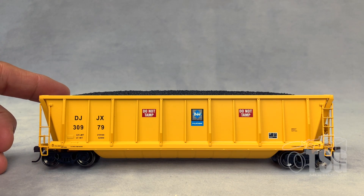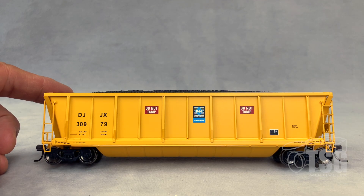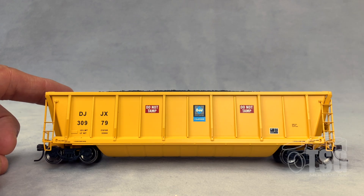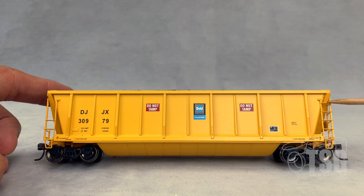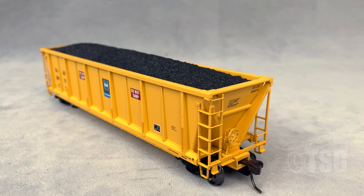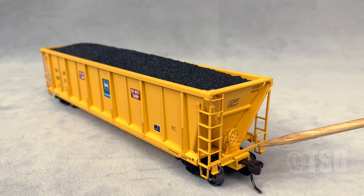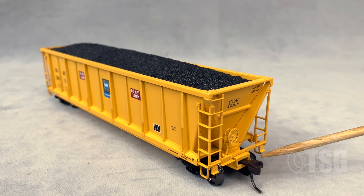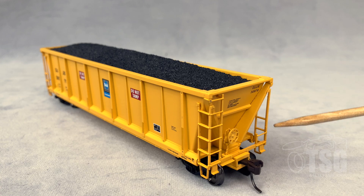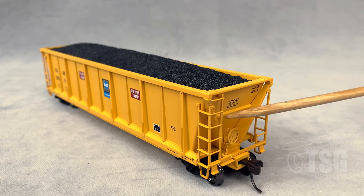As you can see from the side view of this model, it has a very consistently applied paint job, and all of these markings are legible. Even the smallest stuff down in here is legible with magnification. As you're looking, you can see that the end ladders are separately applied. Looking at the brake end, you can see that the brake wheel and chain detail are separately applied parts. You can also see that this is a body-mounted knuckle coupler, and over here this ladder is also a freestanding separately applied part.